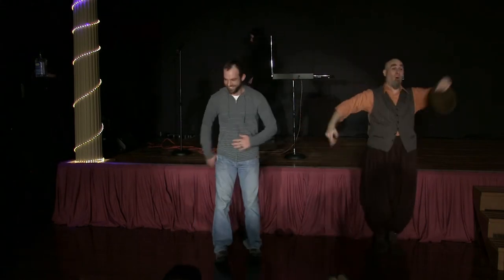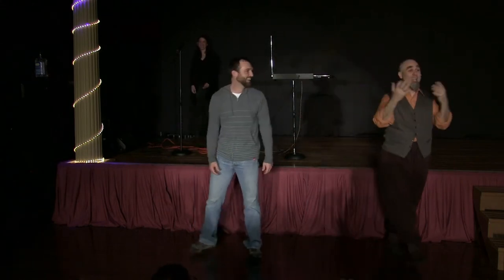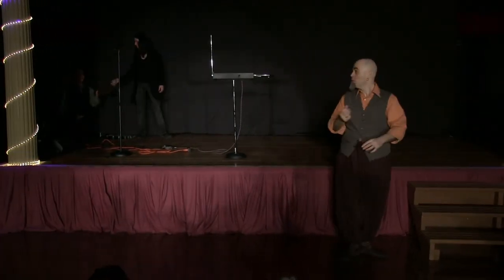Give him a hand. Give him a bow. That was fantastic. Take a bow, give him a bow.